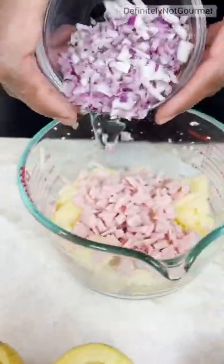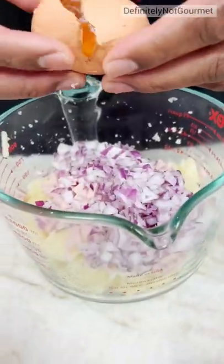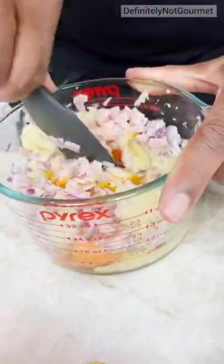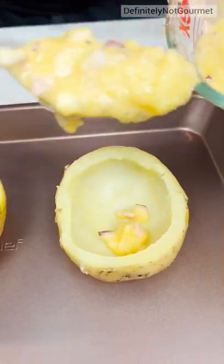Get some ham in there, right? You need your onions in there. So we break in some eggs in here, and I just mix all this together. And I fill it with this goodness.